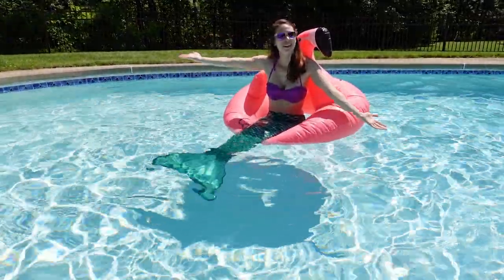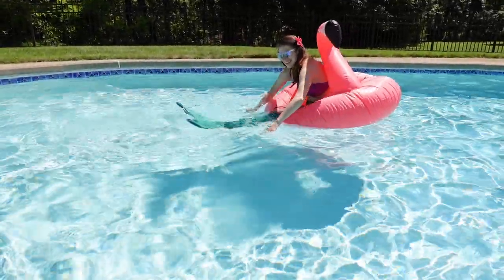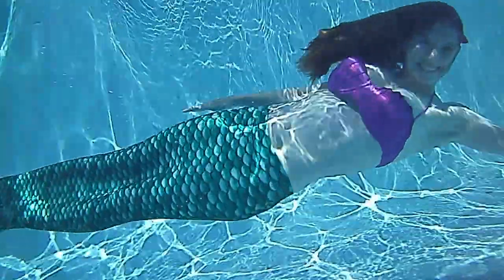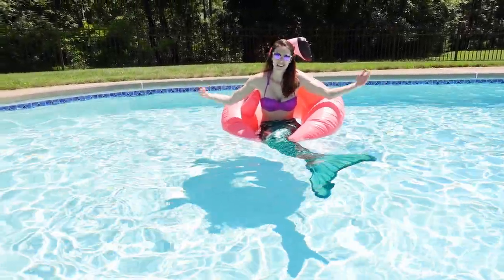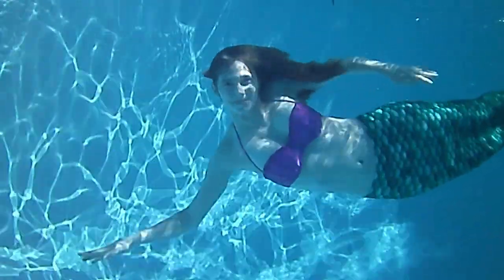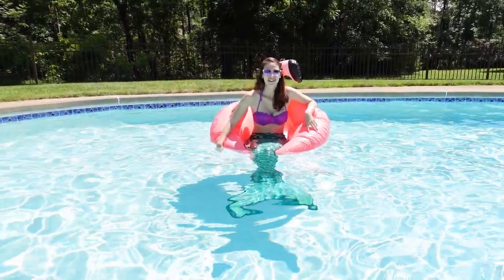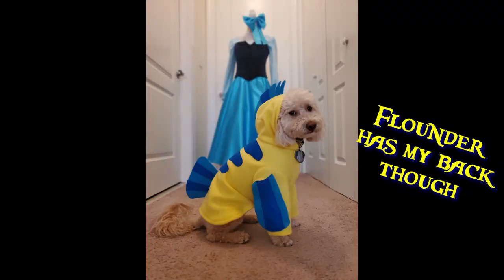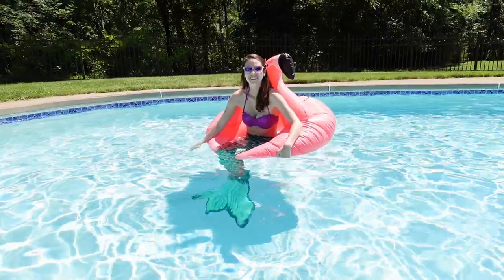Hello everyone! I have fulfilled my lifetime dream of becoming a mermaid! Today I am making a fabulous dress inspired by the Little Mermaid. But it's not all fun and games in the water — I have to deal with predators, like sharks, and other mermaids, and Sebastian.